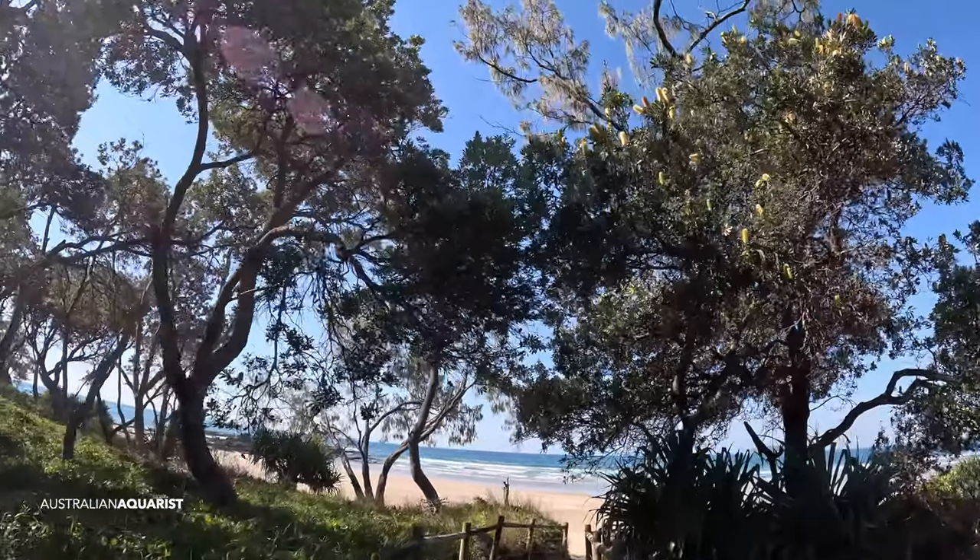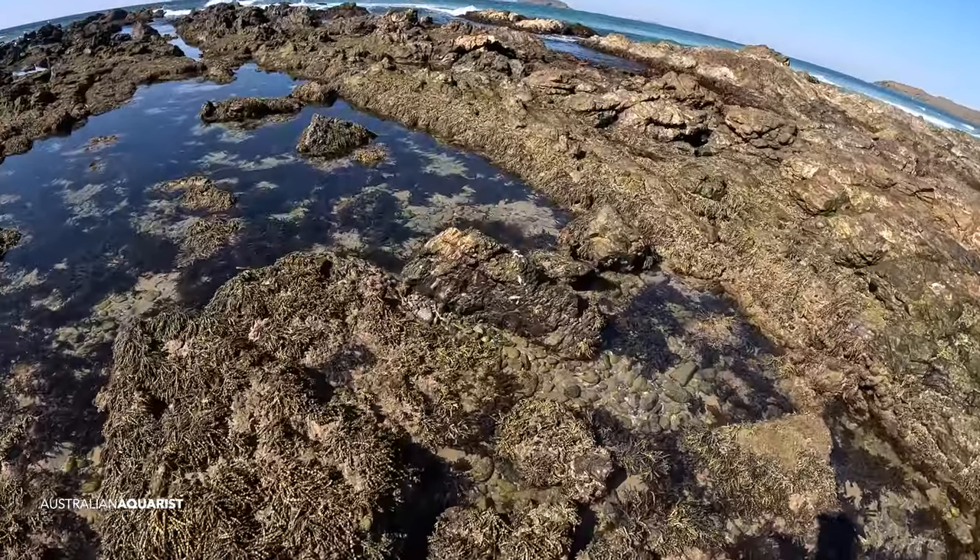We're going to go up to Sandy Beach, to the rock pool area, and we're going to collect some sediments from below and beneath.